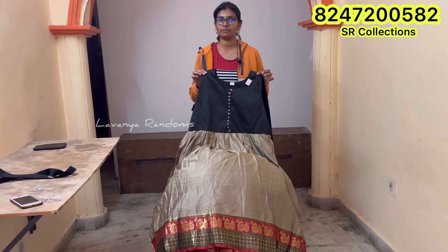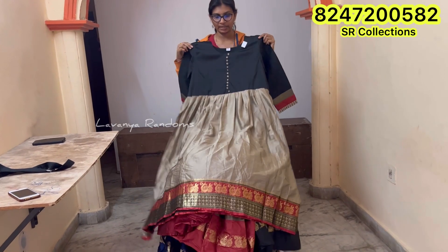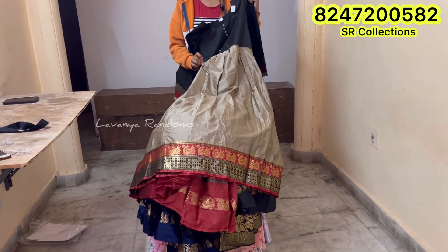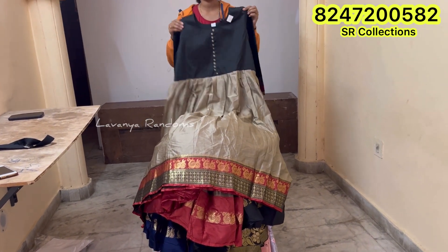We are going to skip the run-out to the video. First, we are going to have a grey skin color. Finally, we are going to have a contrast black. We are going to have a cross-cell fabric.